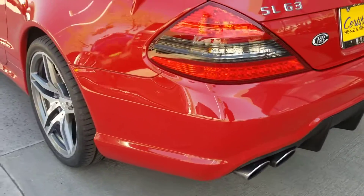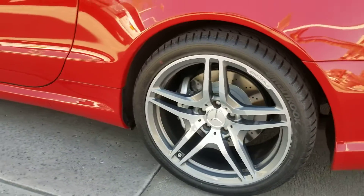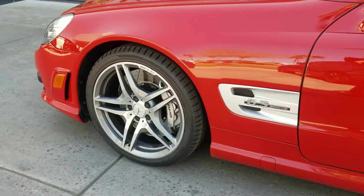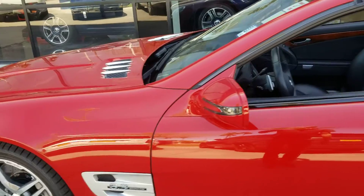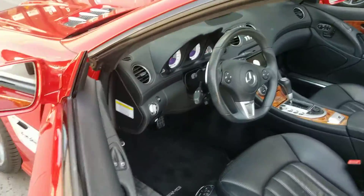See that beautiful rear diffuser on it — really fantastic looking with those AMG wheels. It's got that 6.2-liter V8, naturally aspirated.